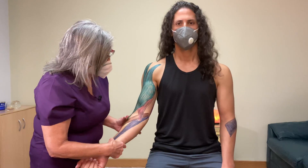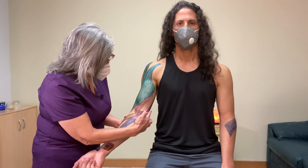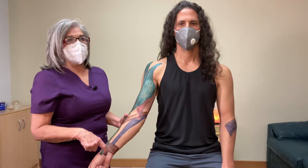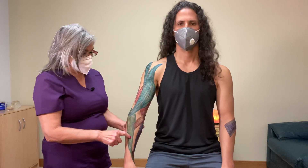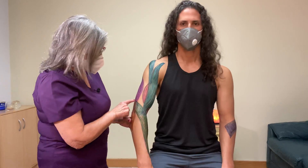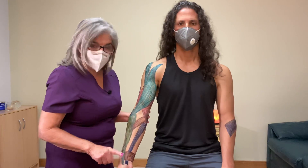You also have the flexor carpi radialis, which is also a flexor. It originates on the medial side of the humerus and inserts right here at the carpals. Then the brachioradialis originates at the distal part of the humerus and inserts at the first carpals right here.